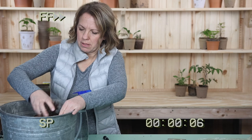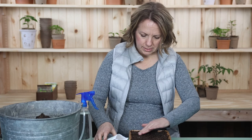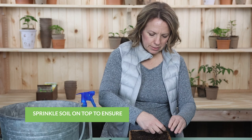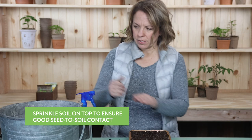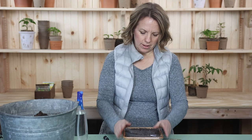Then sprinkle the onion seeds on the top and spread them out a little bit. Put just a little bit of soil on top and press it in to give them good seed-to-soil contact. Then mist it really well so it's nice and moist. Take some plastic wrap and cover to keep the moisture in while the onion seeds are germinating.